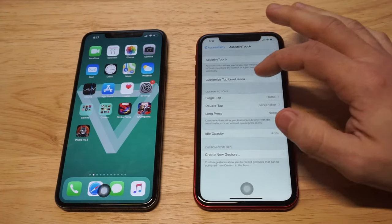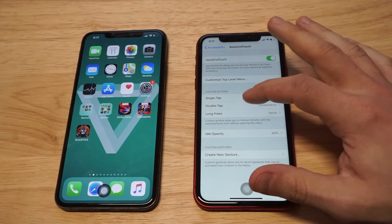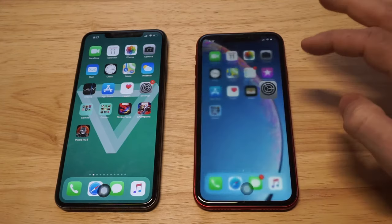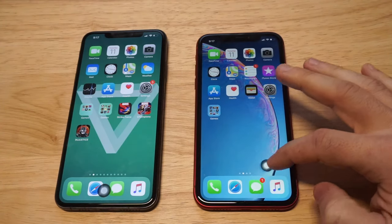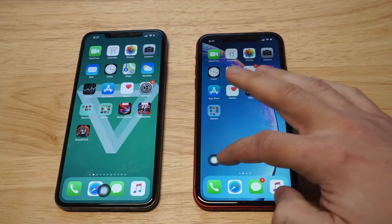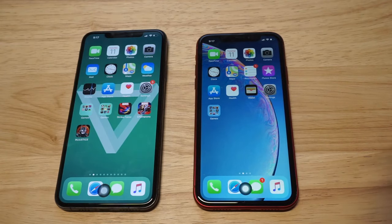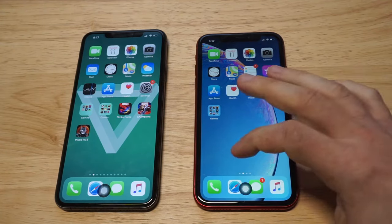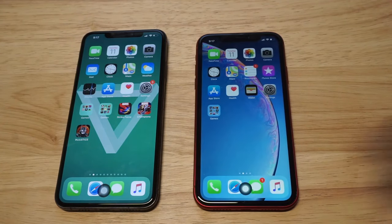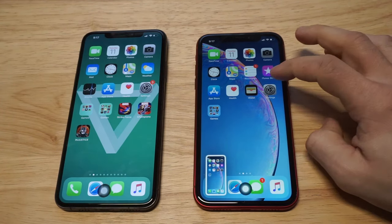You can do a double tap option on here — I've actually got this set to screenshot. So you can actually change the actions you want for the button, and you can also move the button around a little bit. You can move it to the left or the right, or put it down where the home button's supposed to be. It's currently set to take you back to the home screen when you tap it, but a double tap will take a screenshot. You can set different features up for it.